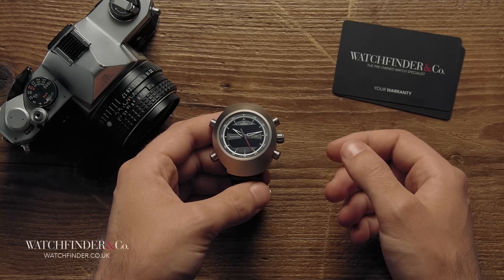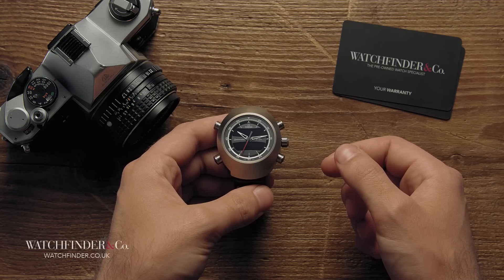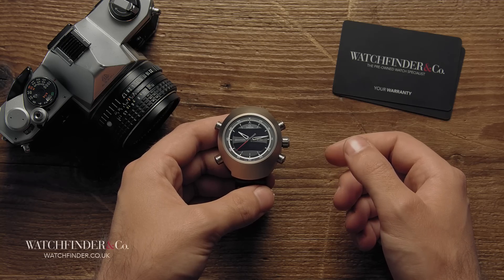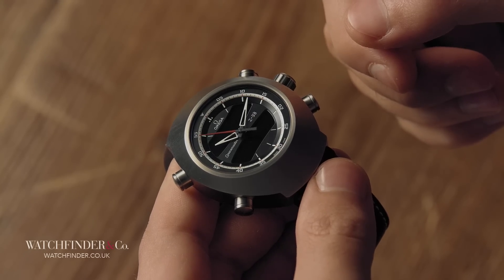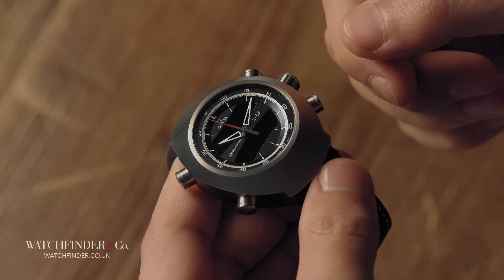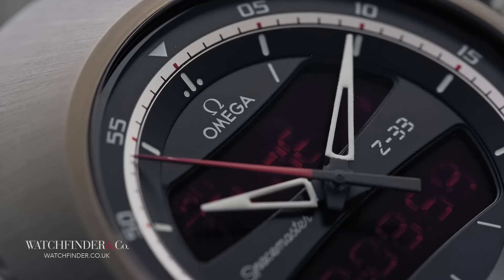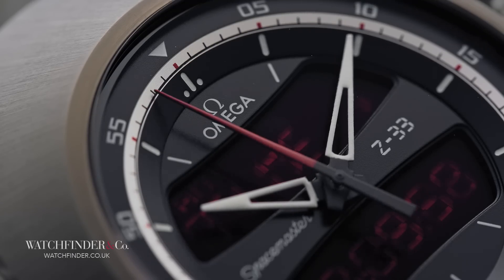It was arguably the first sports chronograph wristwatch. This was before the Daytona, establishing certain principles that have become a standard for any legitimate sports chronograph, such as an external tachymeter, a contrasting combination of hands and dial, and a large steel case to hold it all in. It was a watch designed to be used in the heat of the moment — legible, robust and easy to use. It's no wonder that Wally Shirar chose one for the Mercury program, the precursor to the Apollo moon landings.